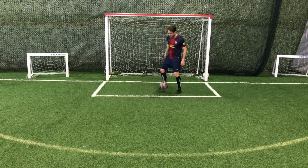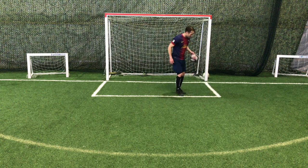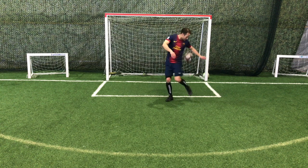If you want to have a better first touch and a more reliable weak foot, in this video I'm going to show you how to juggle on your weaker foot.